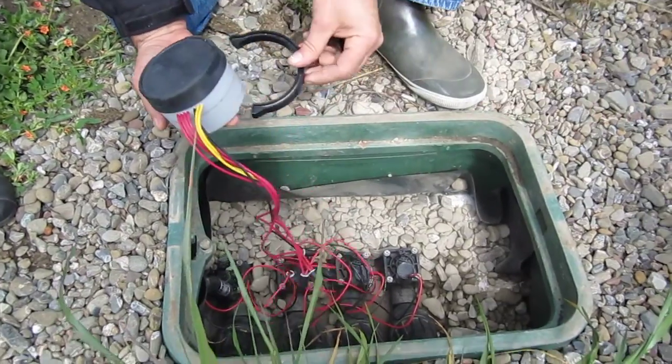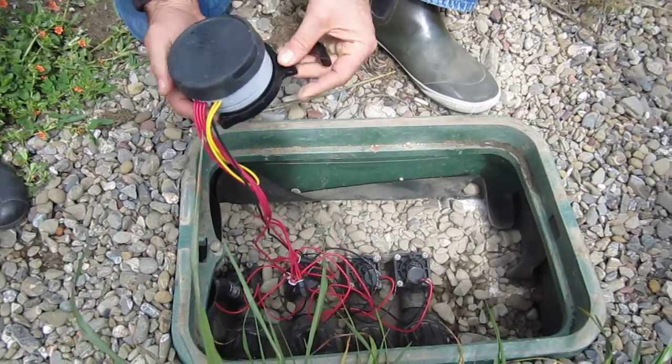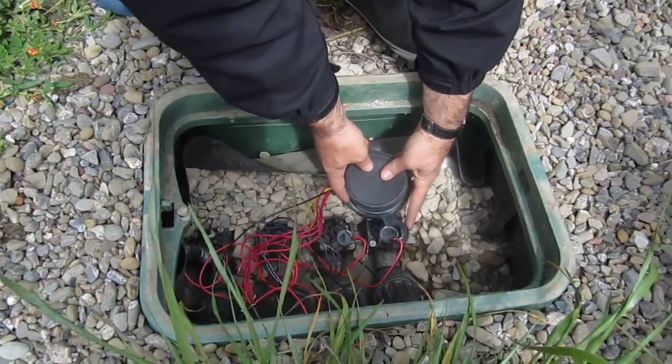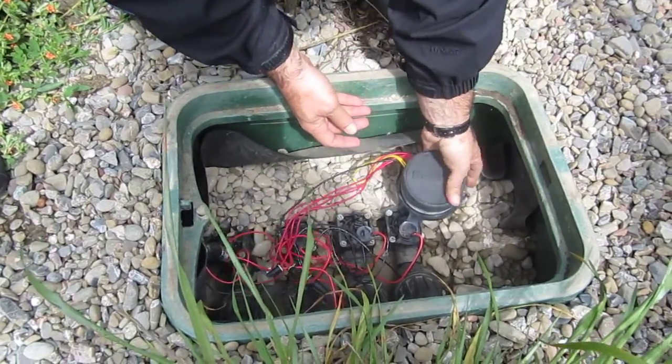I noticed that it has the battery indicator there, so if that goes down we know that we need to change it. But the battery should last a long time, because we're not really...